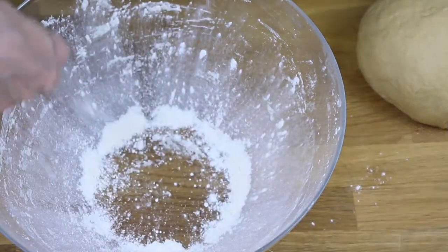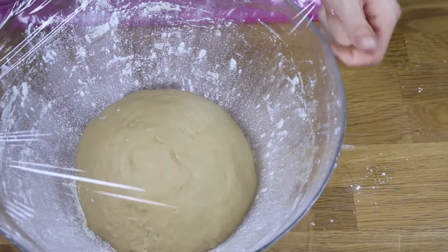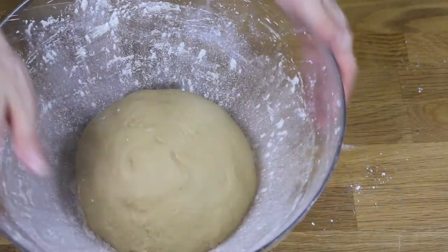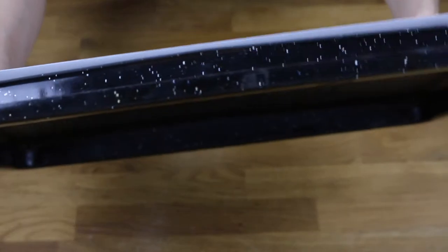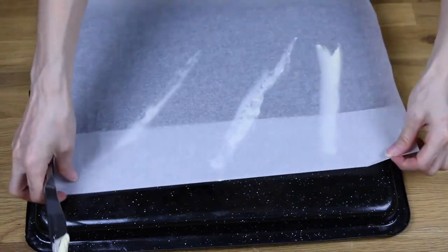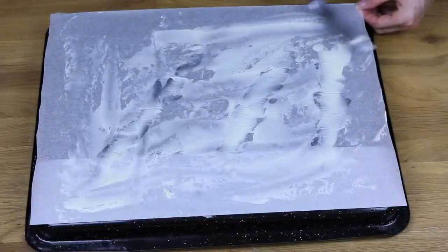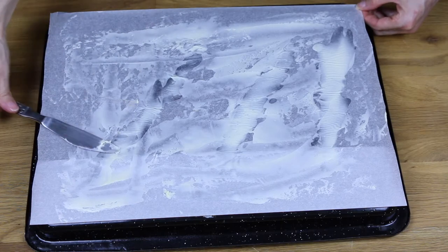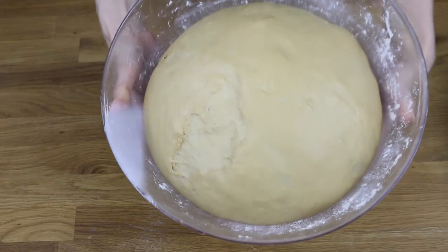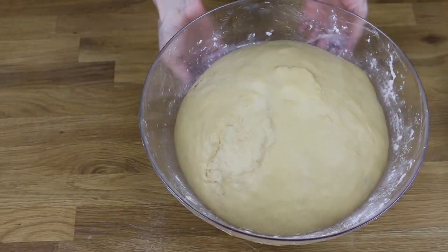Put some flour in a bowl and cover it with film. Let it rest in a warm place until it has doubled its size. Use the oven tray upside down. Spread some butter over the baking paper. Because of my kitchen's cool temperature, the dough took about 3 hours to rise. Another option is to let it rest overnight and bake it the next day.